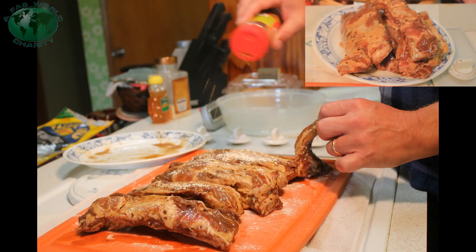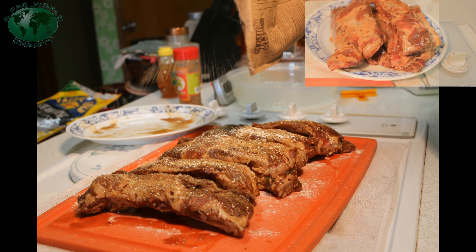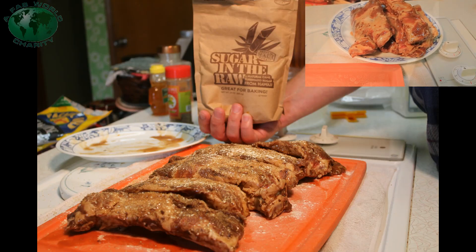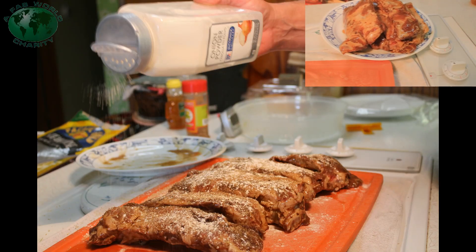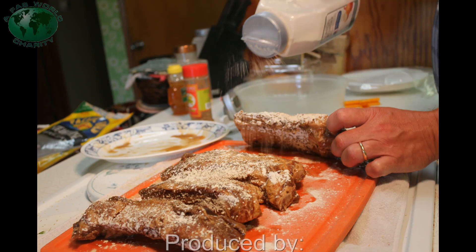We're going to take these Jim Beam soaked beef ribs and coat them with a bit of garlic spice, my secret spice, and some sugar, and then we're going to low and slow — we got the barbecue going. You saw that set up already. Let's get to it.